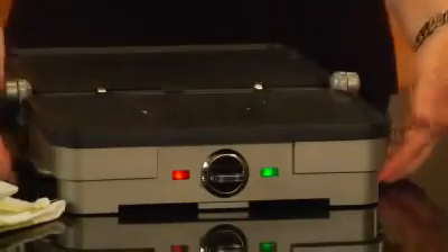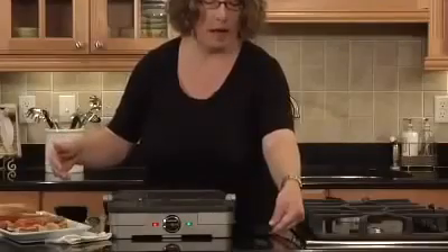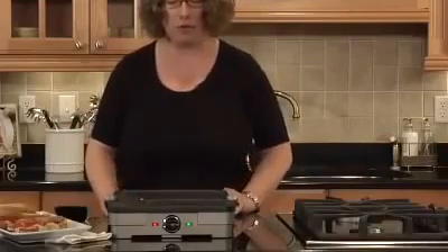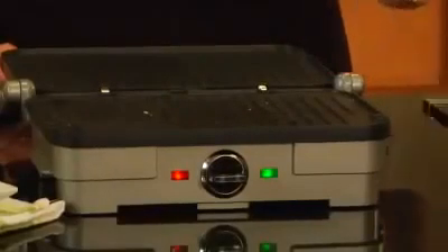It also has an integrated drip cup which slides right out. And if you're doing anything that has a lot of moisture or fat in it, it's actually designed so that it will drain right into that drip cup.